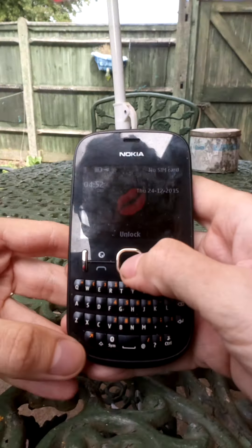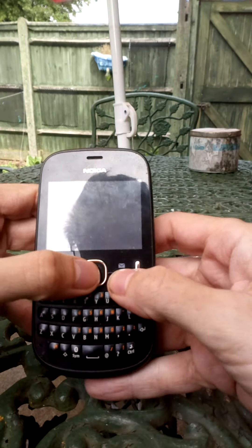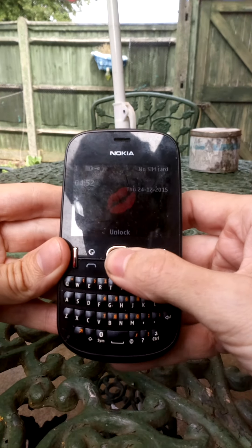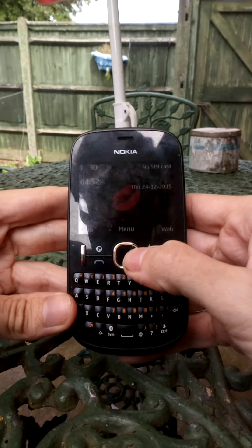Keypad locked — I think it was... what's that? Press 5 — ah right, okay, so menu.